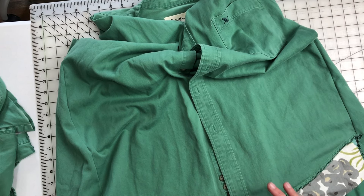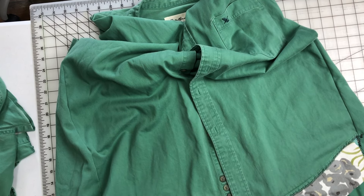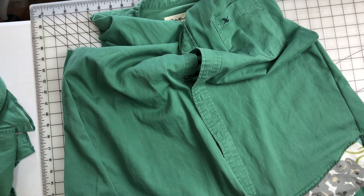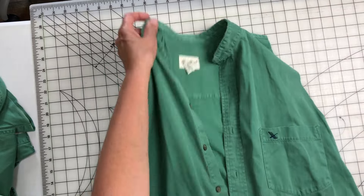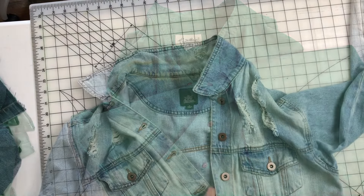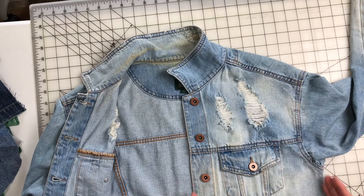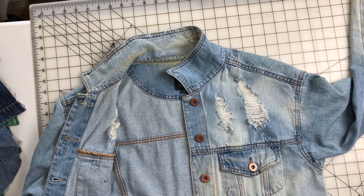I've just taken some floral canvas-y type fabric and sewed a couple of strips — just uneven — added some strips to the front to bring down the level of the shirt, the duster. It's just uneven; that's the way it's meant to be. It's not finished yet, but we do zigzag, just kind of artsy stitching. If you're new to upcycled clothing, it's just meant to look artsy, like a piece of wearable art.